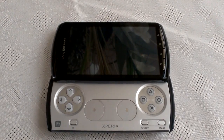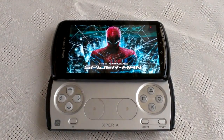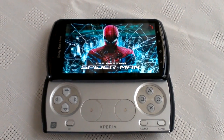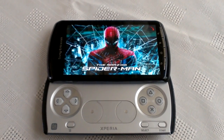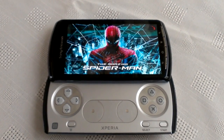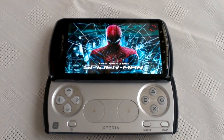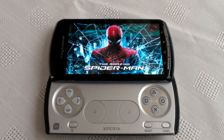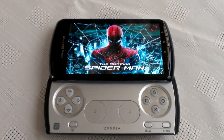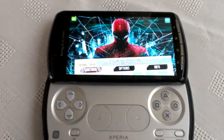So I'm just going to show you some of the key things about this ROM.